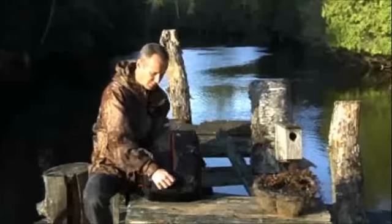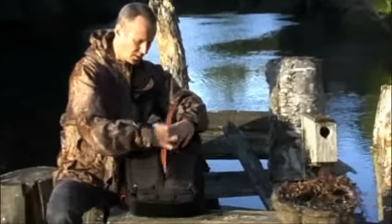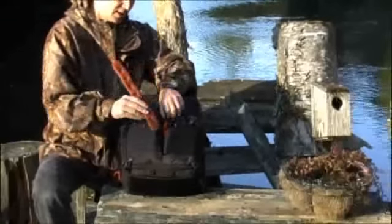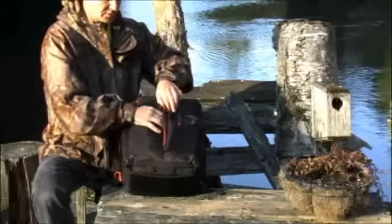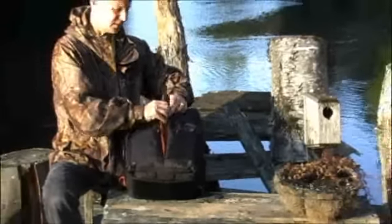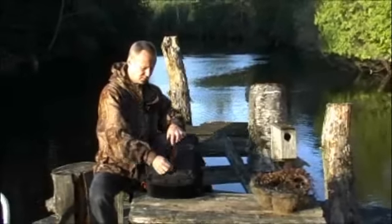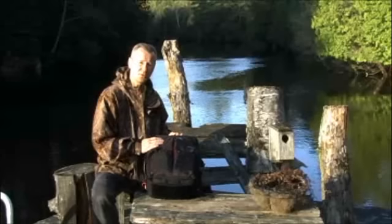On the front of the bag, there's an interesting zipper pull. Kata's got their high-tech foam material — they call it a spine guard — and it basically protects the front of the bag from impacts. Being super lightweight, you just fold it back into the pocket like so and zip it up. You don't even know it's there.